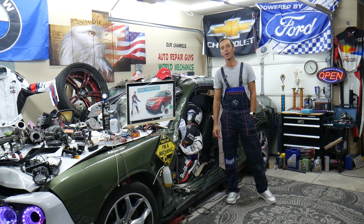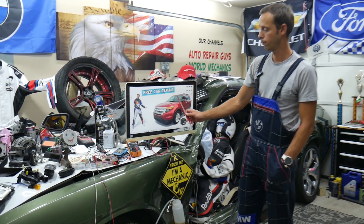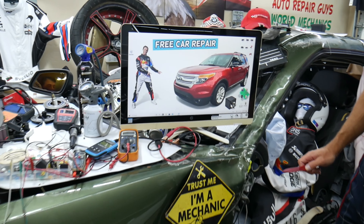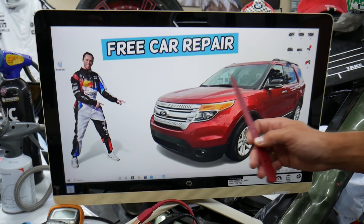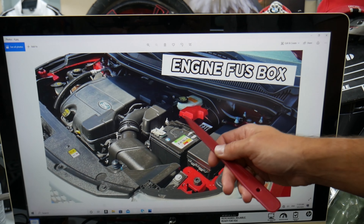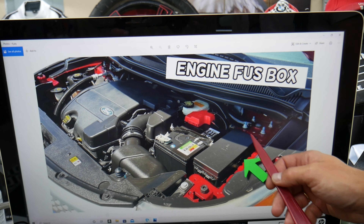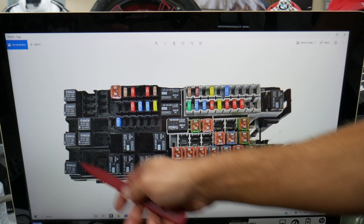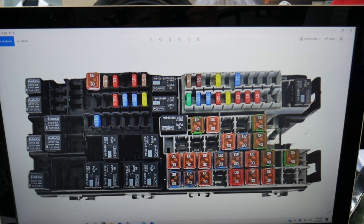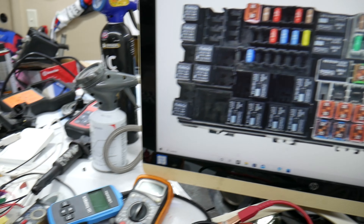For the power outlet fuses and relays, we'll demonstrate on this generation Ford Explorer right here. First, open the hood. Next to the car battery on the driver's side, you have the main engine fuse box. Press these two tabs to open the cover, and you'll find the main engine fuse box with a layout like this one here.